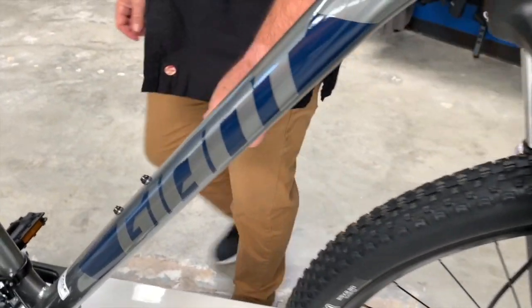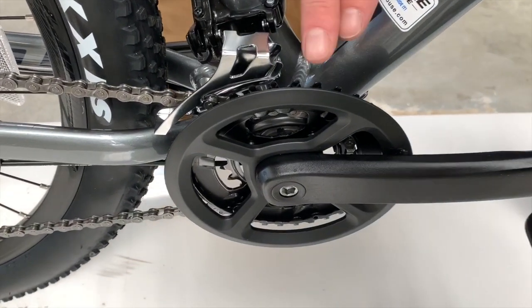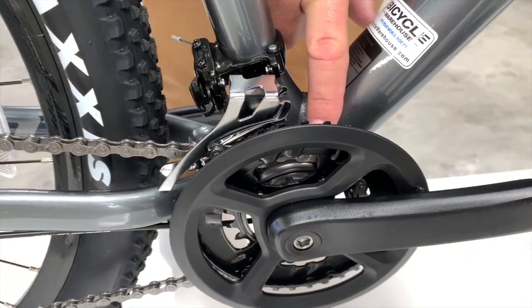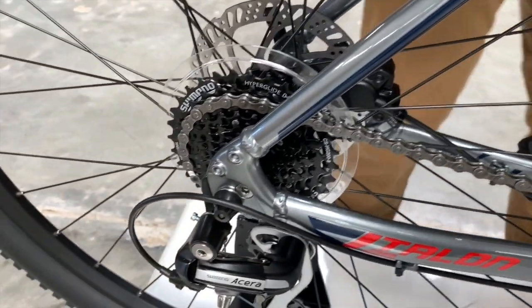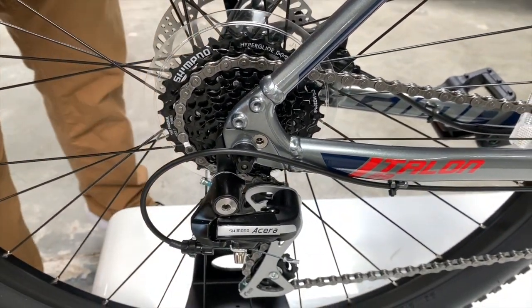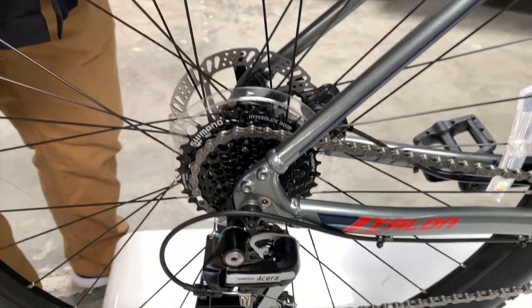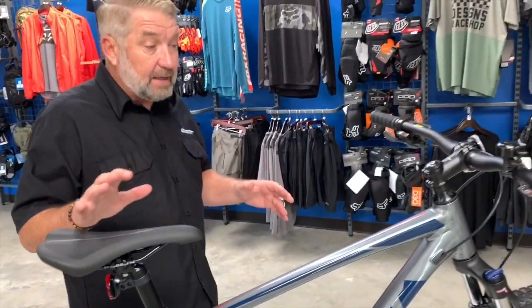It comes with a Shimano drivetrain — a two-by setup meaning two rings in the front: a small one and a larger one. It has eight speeds in the rear, so you've got plenty of gear ratio. The bigger ring in the back helps you get up hills more easily.